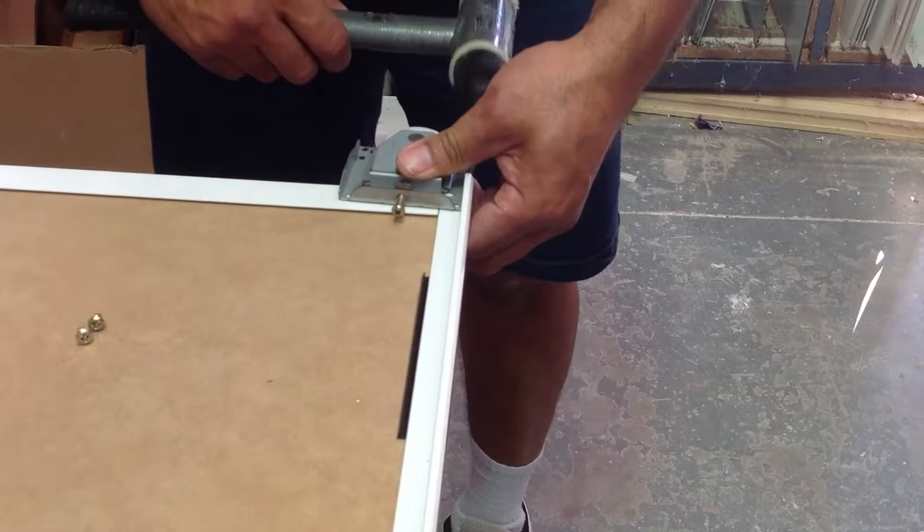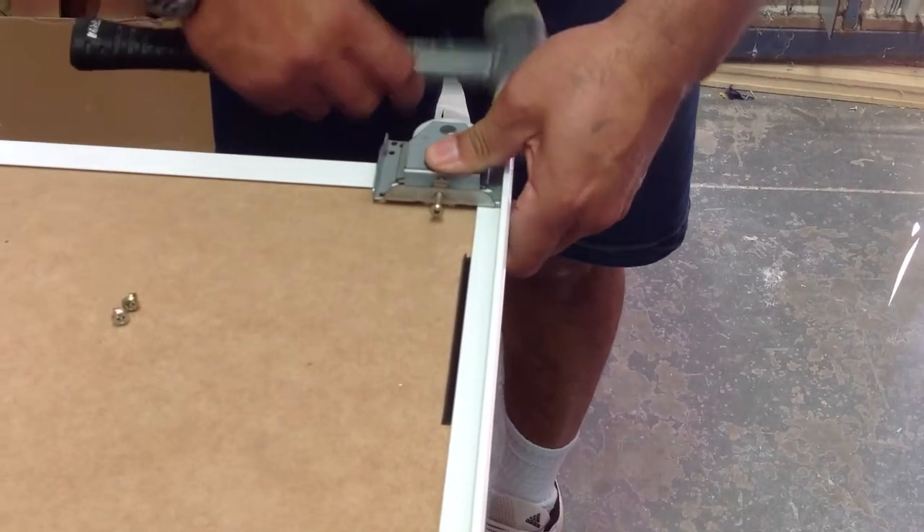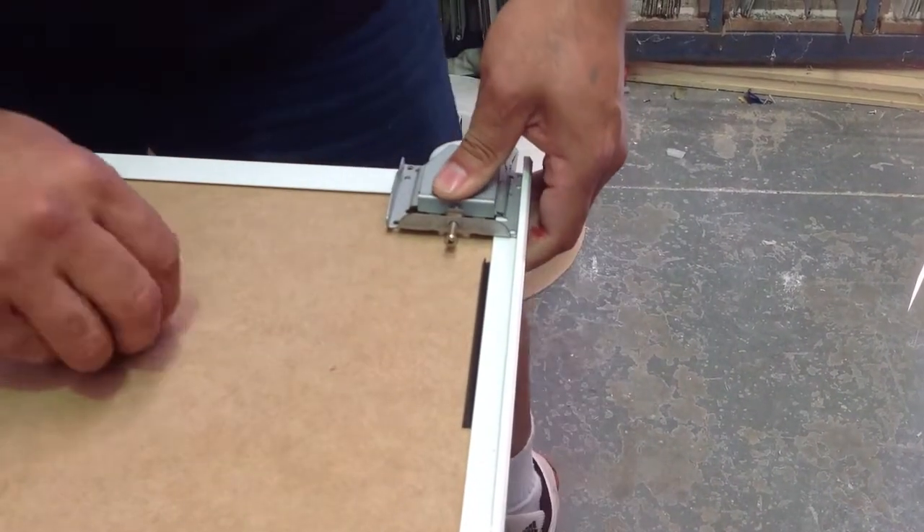Here we go with our wheels, here's the floor.